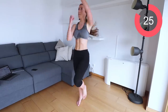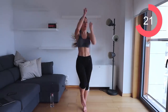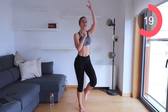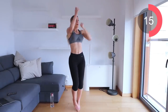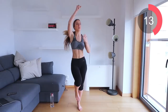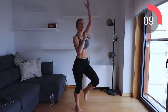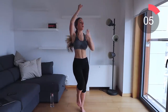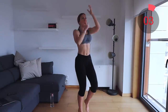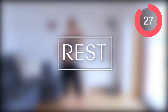Now we're going to do rope pull. Imagine you are climbing up a rope — bring your knees up as far as you can and just pull down with your arms.